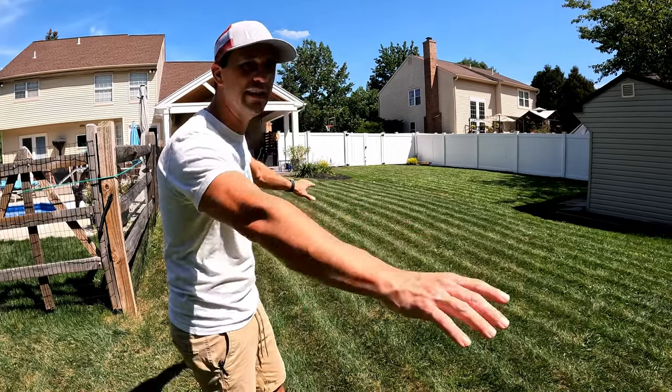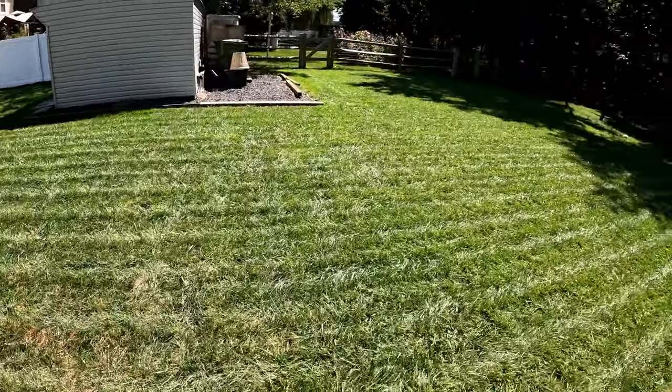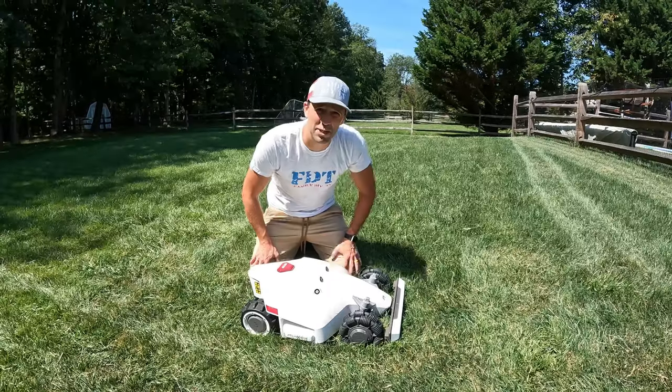One feature I really like about this lawnmower is that it actually cuts in straight lines. You can see my lawn — this has already been cut by the Luba — it's all straight lines. Let's check out this robotic lawn mower, starting from the front.